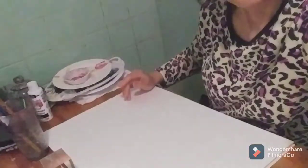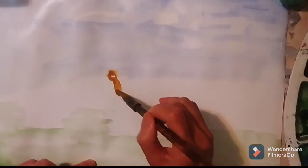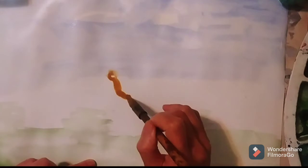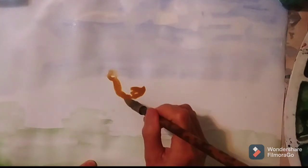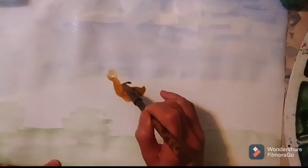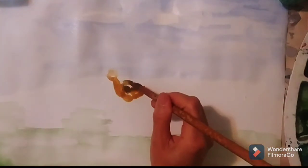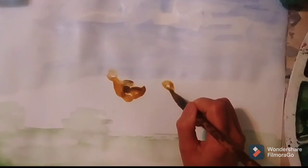Hi, I'm going to paint baby chickens — four chicks — and they are adorable and lovely. Let's do it. I use burnt umber and a yellowish color for the body of the chicks, and now I'm painting the first one, and now I'm doing the second one.